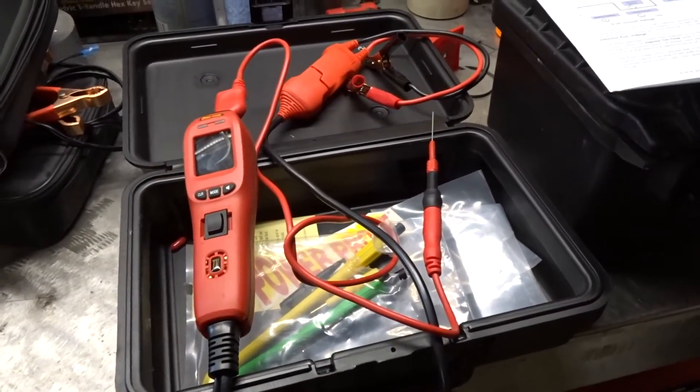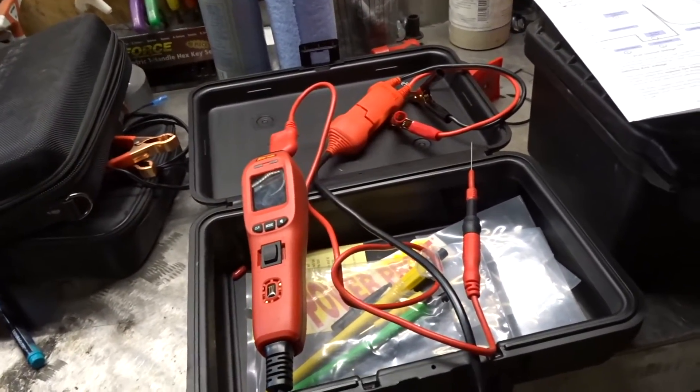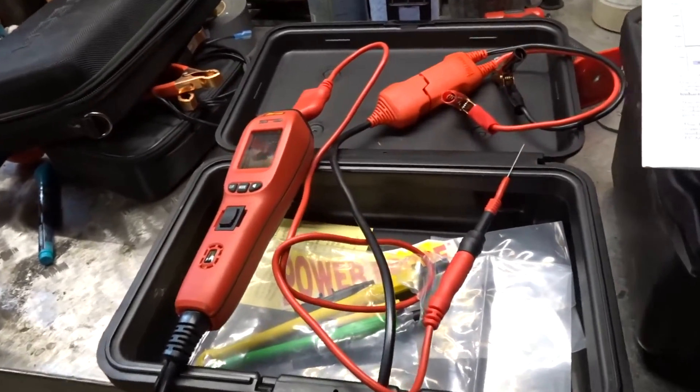If you're new to my channel and haven't seen any previous videos, the Power Probe 4 is by far my best troubleshooting tool that I have in my garage, besides a high-end scanner.